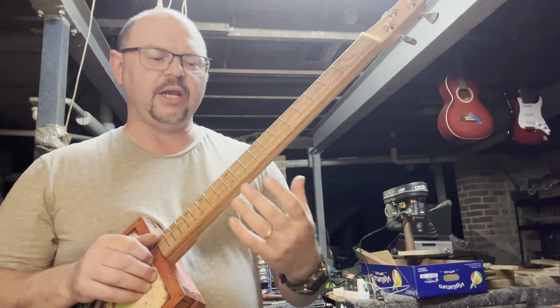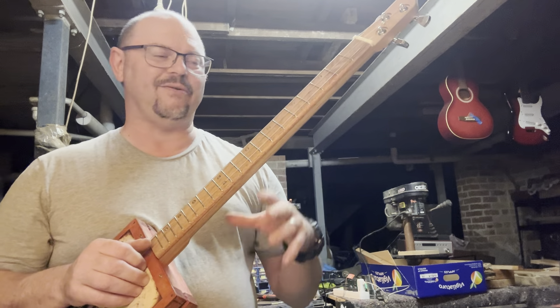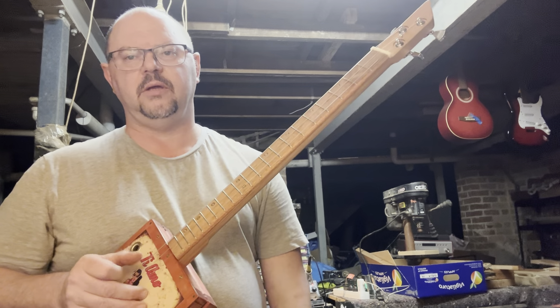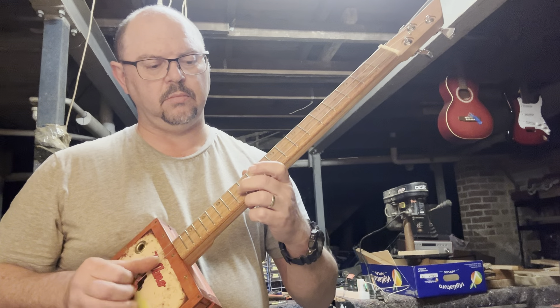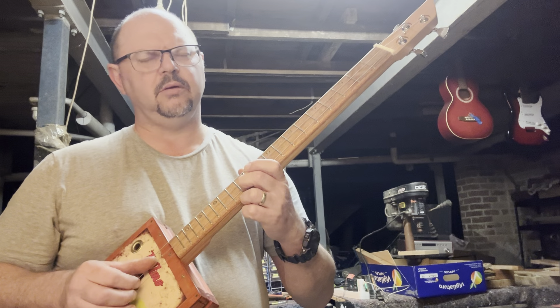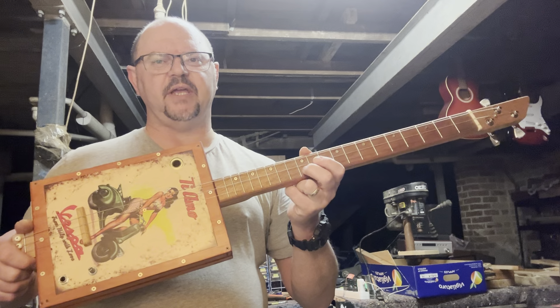That's meant to be G. Even if it was G flat or G sharp, you can hear it. I can usually hear it if it's out. That's G — pretty good. Oh, it's a tiny bit sharp. If it's a little bit sharp, it's like the string is being given a bit of a stretch.